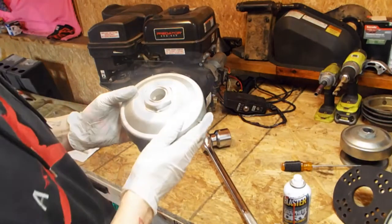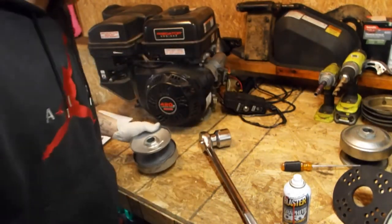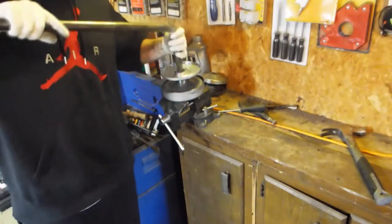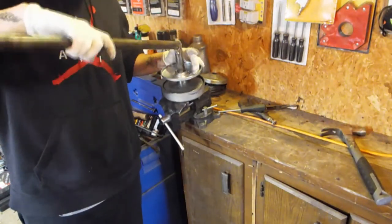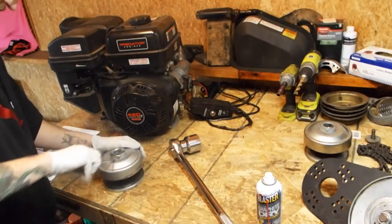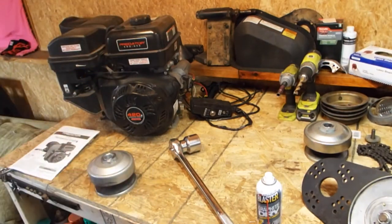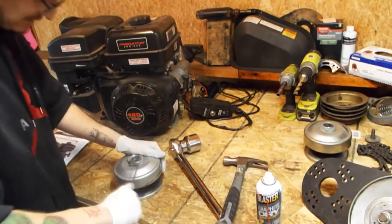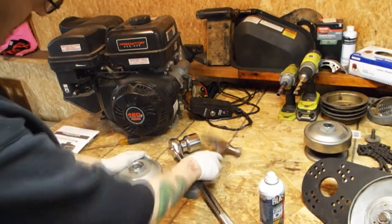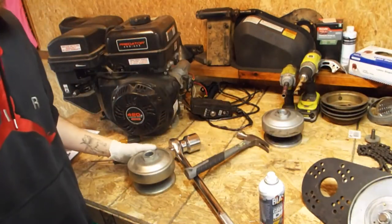Now take it over to the vise, put the nut in the vise, find your keyway, and tighten it up. The only thing left to do is fold your washer back up to make it a lock washer. Use your hammer to fold it back in place. You've got your washer back on there and she's ready to go.